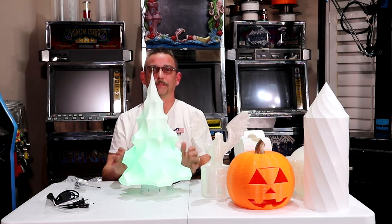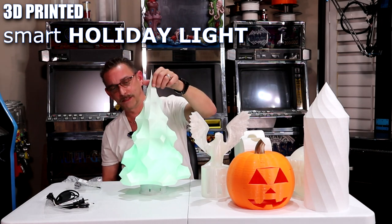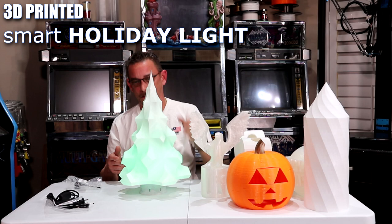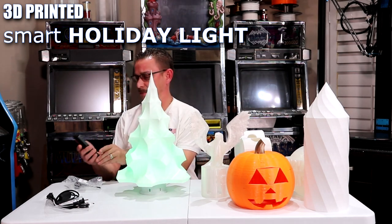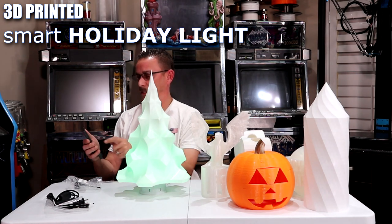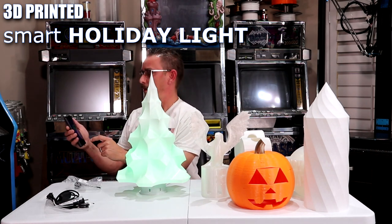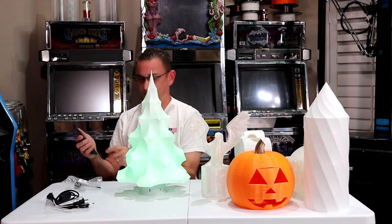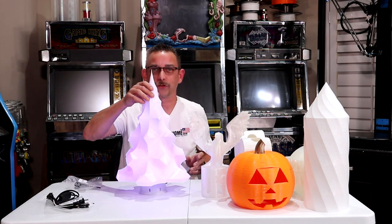Look at that guys — beautiful Christmas tree for Christmas. And you can have that on color changing mode. Let me switch it. It's got a Tuya smart app for the bulb. So I go into the Tuya app, go to holiday light that I've already programmed in here, and then we're going to go to scene and this multicolor scene right here. We've got it back on color changing. So this is your Christmas tree for Christmas.